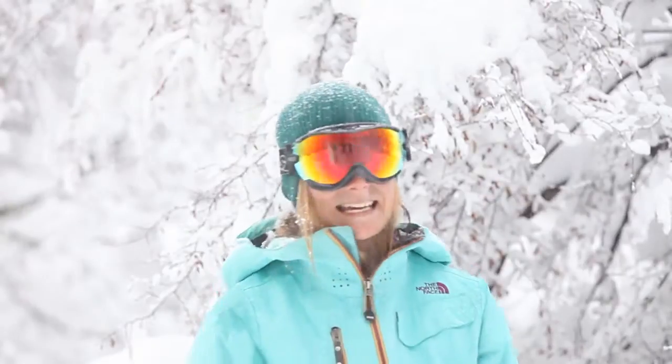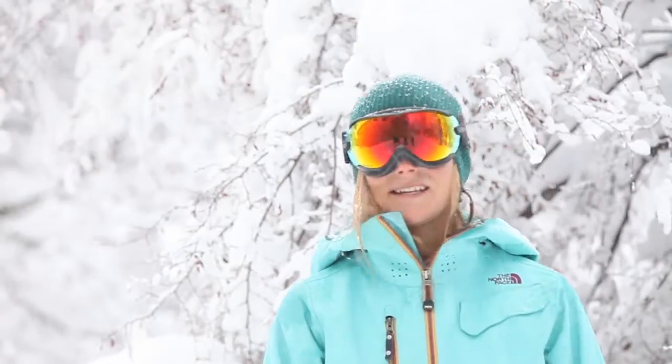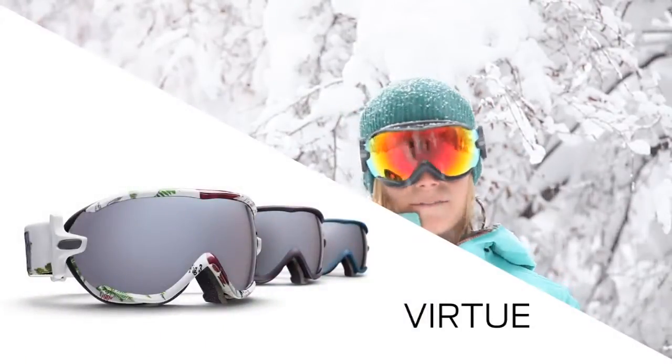My name's Angel Collinson. I'm down here in Chian, Chile, and it's dumping with some other Smith athletes, and we're doing some product testing. Right now I'm wearing the Virtue goggle.